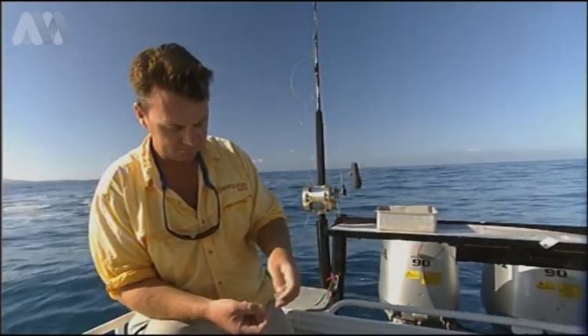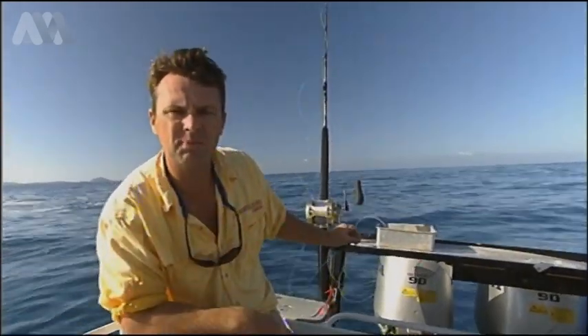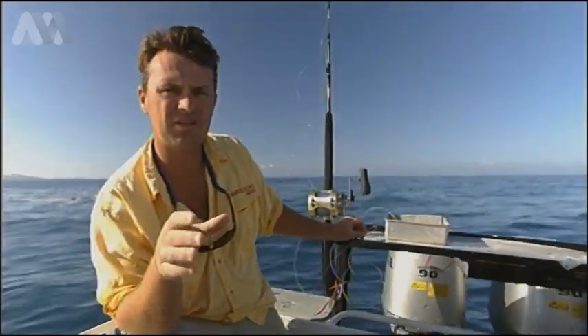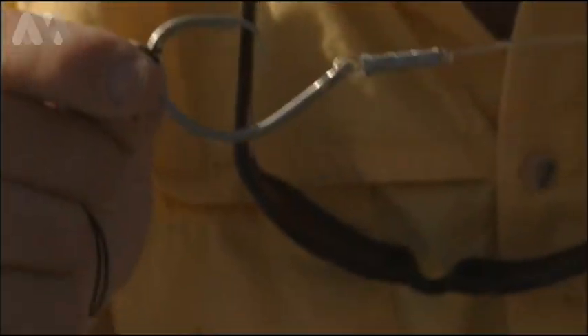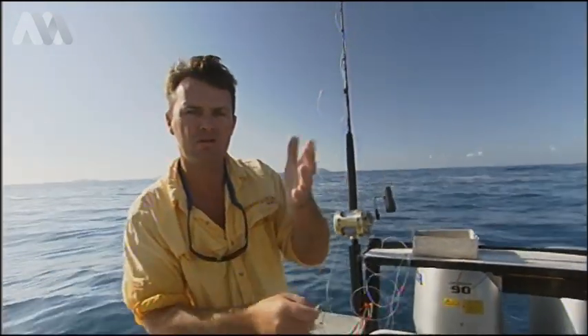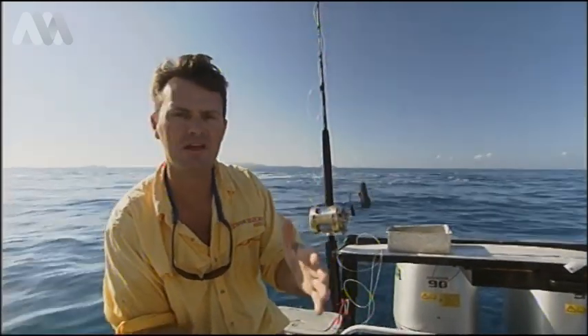It's a simple rig, and what we're also going to show you today is crimping the Flemish eye. Because as you saw, we had a situation where it snapped off. Down the bottom end — the business end — we don't put the Flemish eye. Reason being, once we grab the leader and get the fish up, if we put enough pressure on it, nine times out of ten that's where it's going to break, which is perfect — makes the release a lot easier, doesn't hurt the fish, the fish doesn't take any line away.